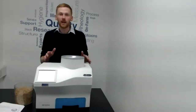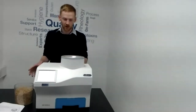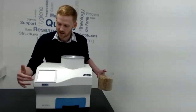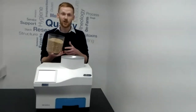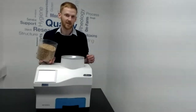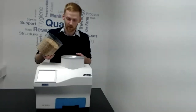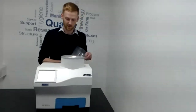We'll run a sample of wheat through the machine — really easy to do. Using the touchscreen, we select our commodity, so select wheat, and then just tip the sample straight into the hopper. When a sample is in the hopper the test will automatically start. You also have the option of entering sample IDs or a note to go with the sample.